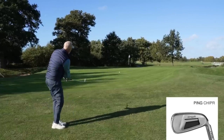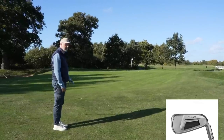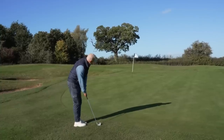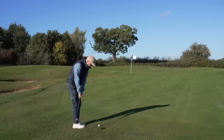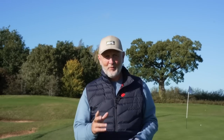The first thing that is very odd about the Ping chipper is the fact that it looks nothing like a chipper, and the fact this didn't look like a chipper was quite a genius move by Ping, because quite simply most of us don't like the idea of having a chipper in the bag - and with the Ping chipper, well it doesn't look like we have.